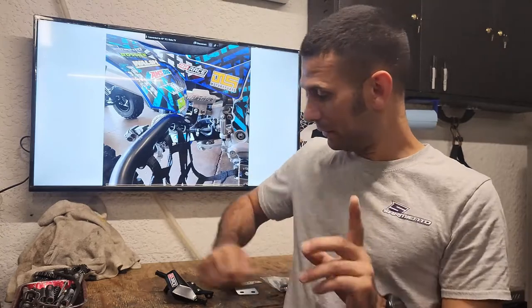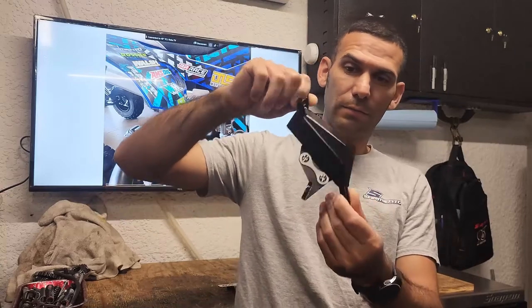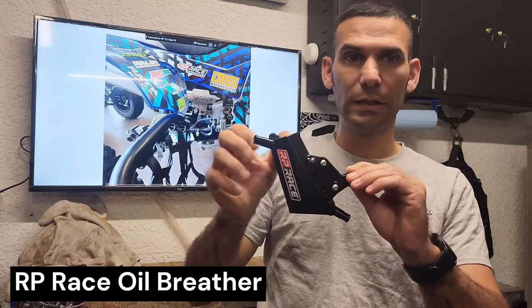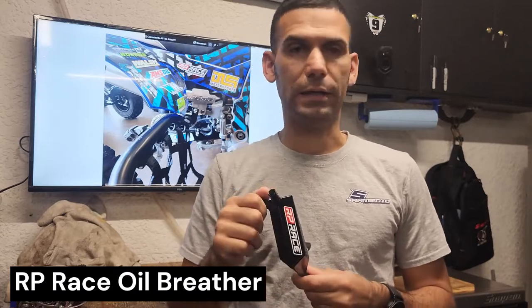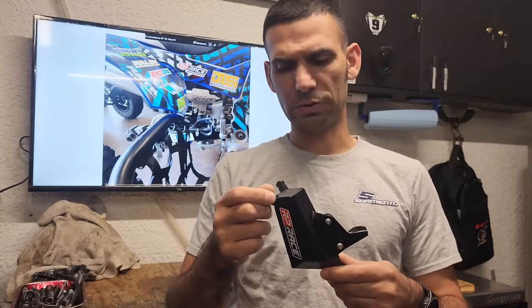What we're discussing today: oil breathers, the AS delete, park rate block-offs, timing plugs, speed sensor block-offs from 38 Motorsports — awesome stuff. I also want to show you my other go-to oil breather, the RP breather. I've run it and currently have it on my race machine. I've used the 38 Motorsports version on another machine I sold last year — both are fantastic, been using them for years.